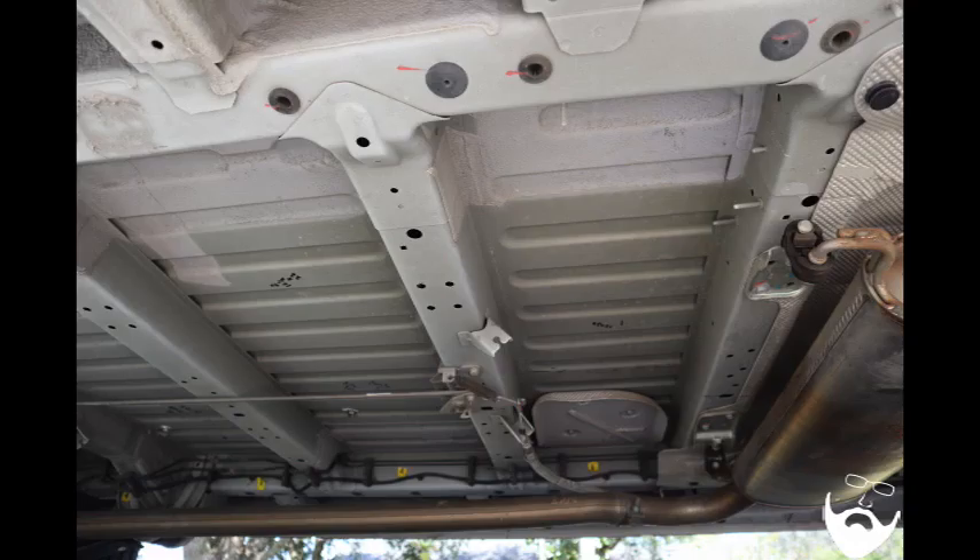Behind the muffler is section one. This section is notable because you do not have the brake cable in the way, making it an ideal location for the water tank. That section measures 29 inches long by 12 inches wide with no changes to the vehicle.